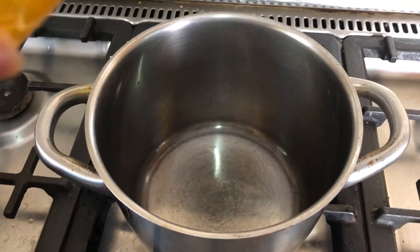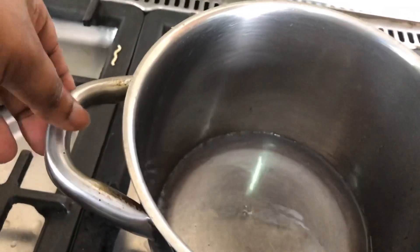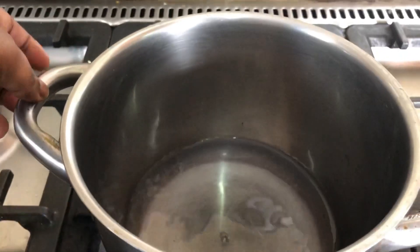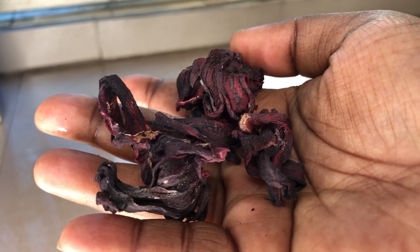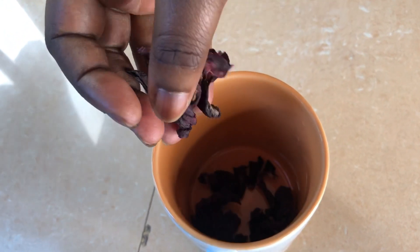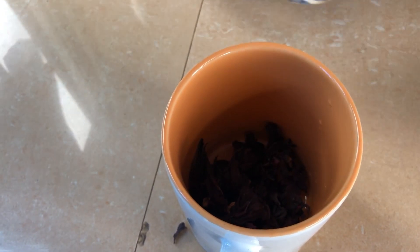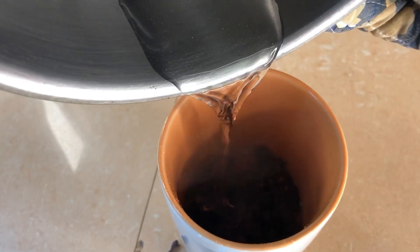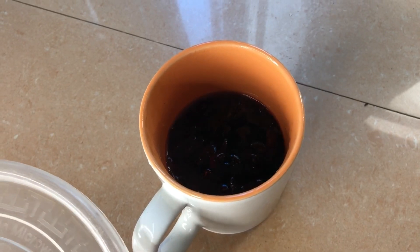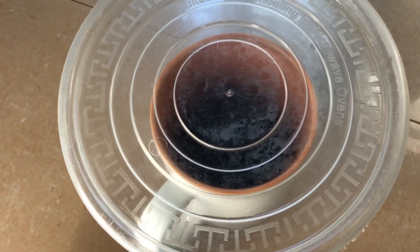For the next part, we start by boiling water. We're going to be using hibiscus, also known as zobo leaves in Nigeria, to make a tea and add it to the aloe vera juice. I suggest you buy the dried hibiscus because it's easier to make the tea. I'm putting the dry hibiscus zobo leaves into a mug — please use a mug, not a glass cup, because the mug can withstand heat. Then I'm pouring hot water into the zobo leaves, covering it, and leaving it until it changes from hot to warm or tepid.